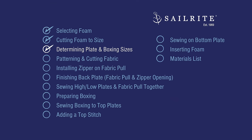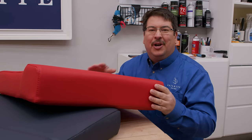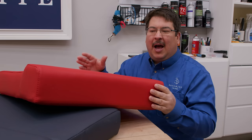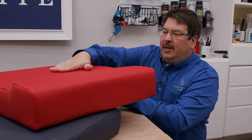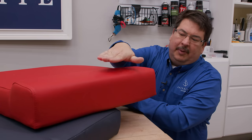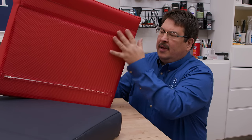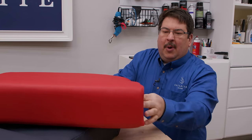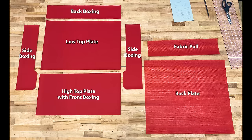Next, it's time to determine the plate and boxing sizes. When making a cushion, we refer to plates and boxing. A plate is usually the top or bottom surface of fabric. The boxing is the side of a cushion. If the back had a zipper in it, that would be called a zipper plaque. Now that you know the appropriate terms, here's a look ahead at all the plates and boxing we're going to need to cut.